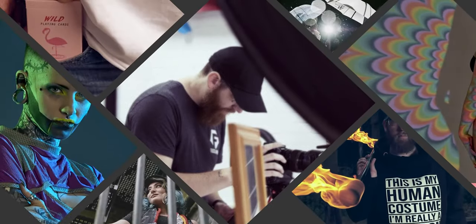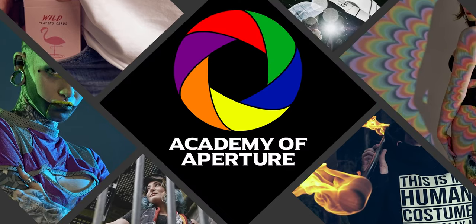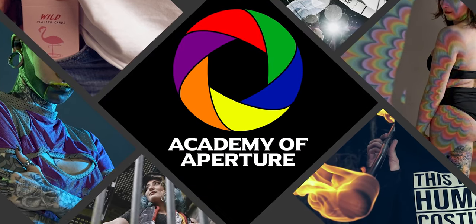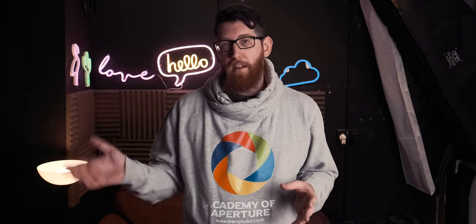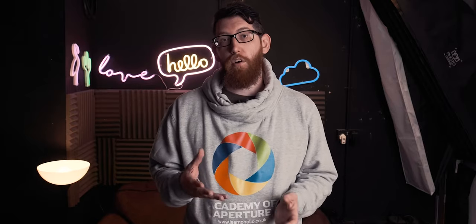What's up everybody, today we're going to talk about long exposure. So what is long exposure? We've talked about it previously in the video regarding shutter speed — slowing the shutter down lets in loads of light and loads of motion on your image, and that's essentially a long exposure photo.